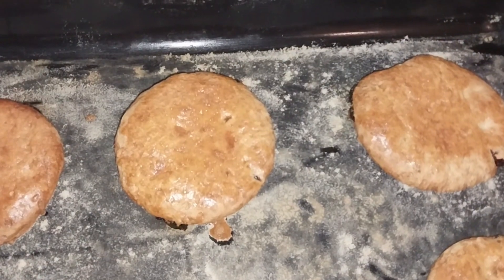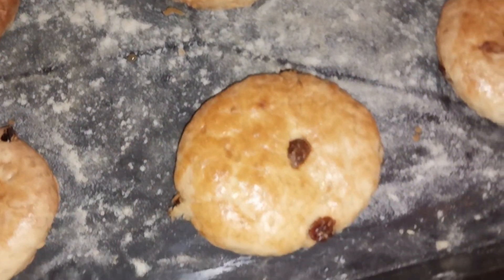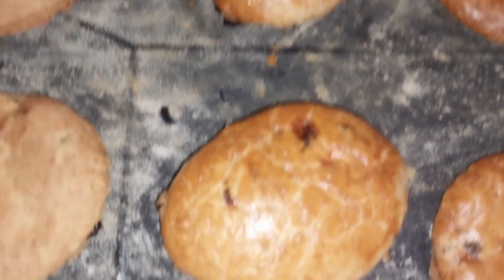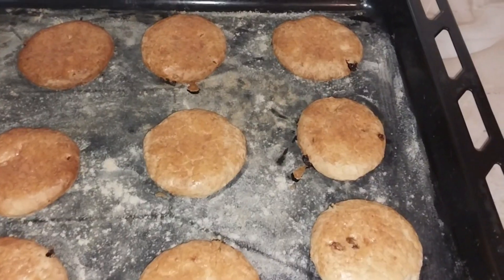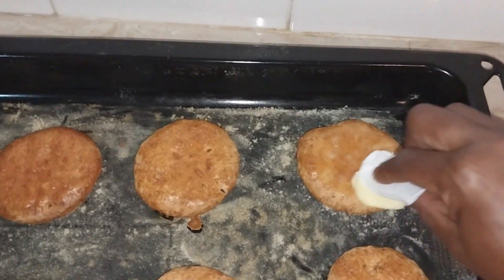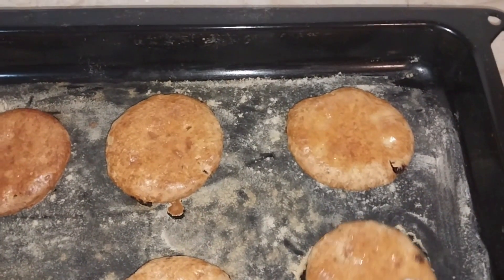When our tea scones are ready, I will apply some butter on the crust to avoid cracking. I learned this trick from Miri Smart Kenya, who is also a YouTuber — do reach out on her channel. Apply the butter while the scones are still warm.